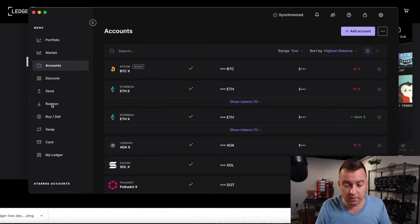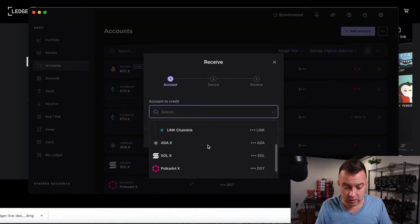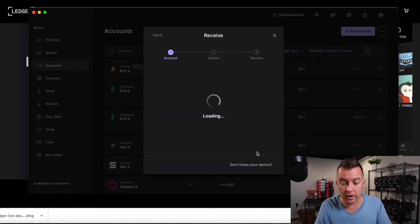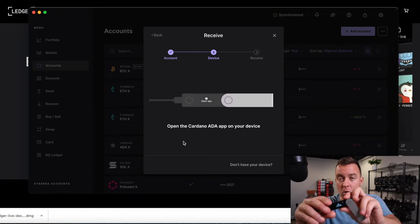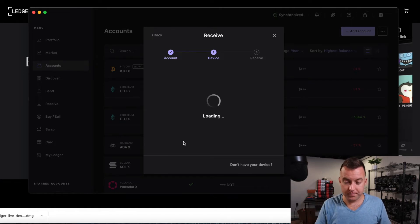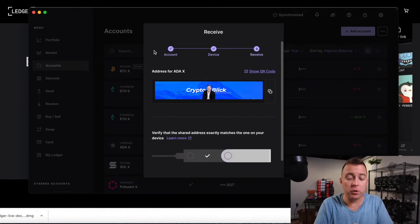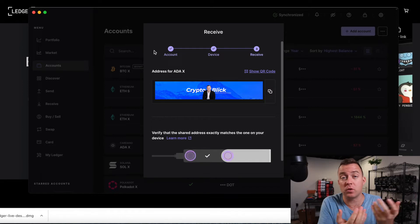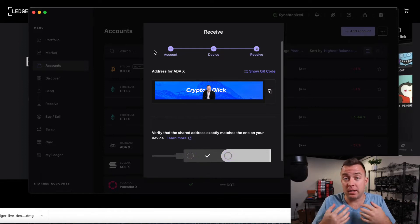Come on over to Receive and select ADA X. Please only send ADA or native tokens to Cardano accounts. It's going to say open the ADA account — click both buttons. Once you're at this point, it will show you the receiving address to plug into whatever you're sending from — whether it's Coinbase, Gemini, or in this case ADA Lite Wallet. This is the receiving address you want to put in there so that you know you're sending your Cardano to the right place.